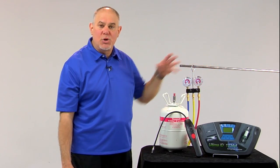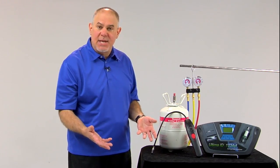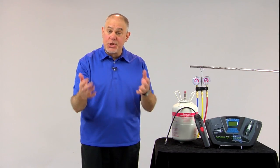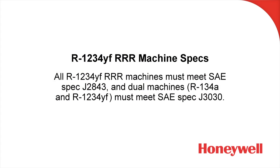If you have any question as to whether the equipment you're going to be purchasing meets these SAE specifications, just take a look on the piece of equipment and it will be labeled as such. Concerning the actual recovery recycling recharge machine, an R1234YF-specific machine needs to meet SAE spec J2843. There are also dual refrigerant machines that handle both R134A and R1234YF, and they must meet SAE specification J3030.